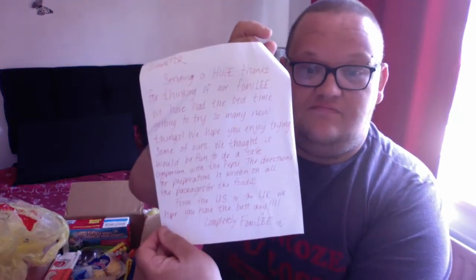First of all I can see a letter. 'Huge thanks for you thinking of our family. We have the best time getting to try so many new things. We hope you enjoy trying some of ours. We thought it would be fun to do a taste comparison with the Pepsi. The directions for preparation are written on all the packaging for the food from the US to the UK. We hope you have the best day.' Oh that's amazing — wow, thanks!